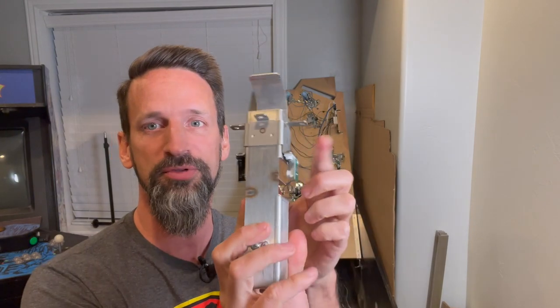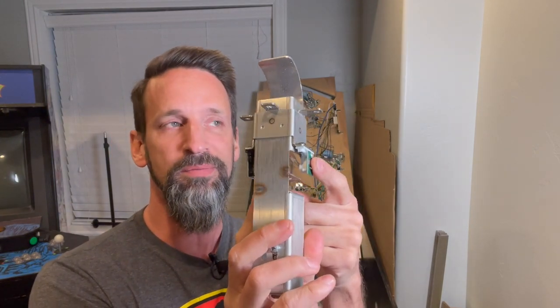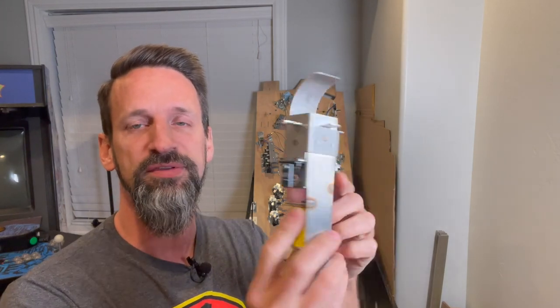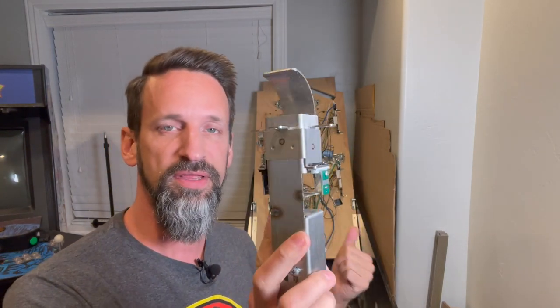This scoop mech already comes from Pinball Life with the optical switches inside — the emitter and the receiver. So what we've got to do is put some flux on this, solder up on each side, and get those connected in the right spots.